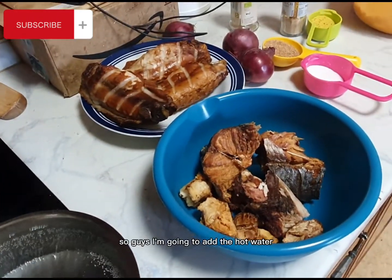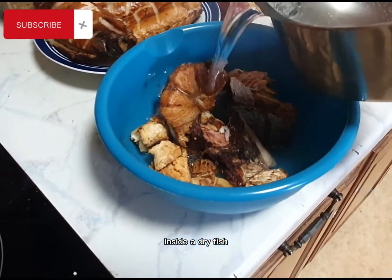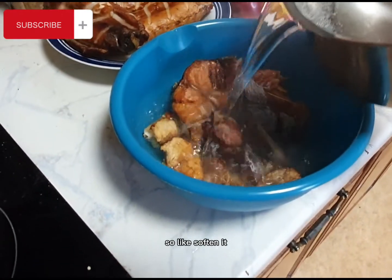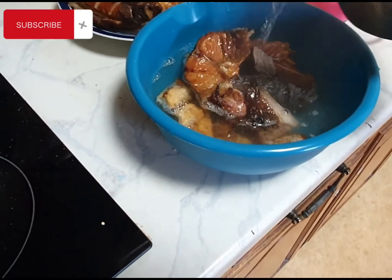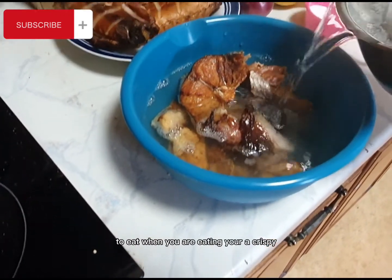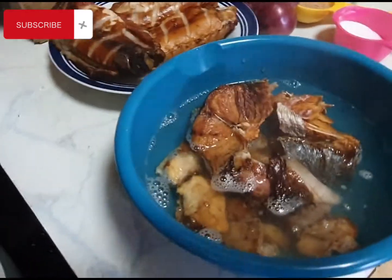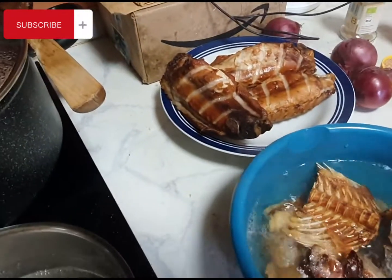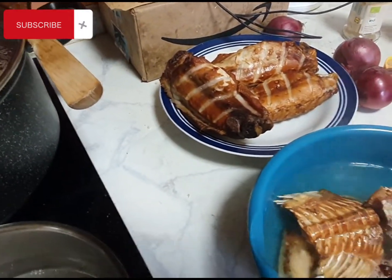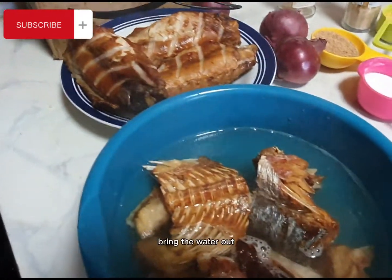I'm going to add hot water inside the dry fish so that I can soften it, and it will be easy to eat in the egusi soup. I'll leave it for about two minutes, then bring the water out.